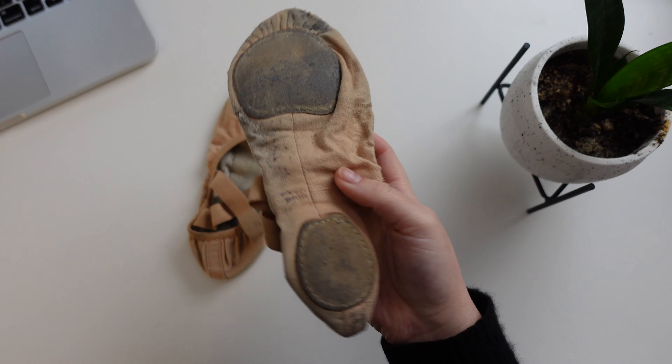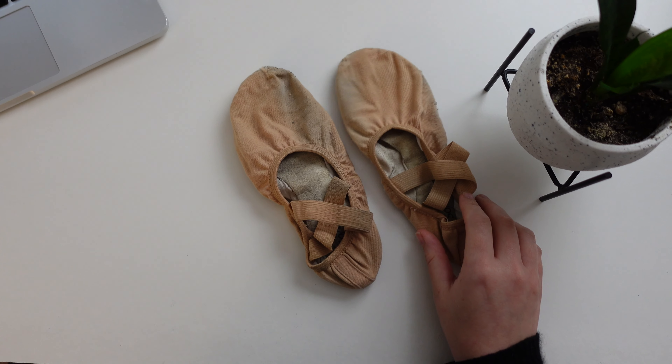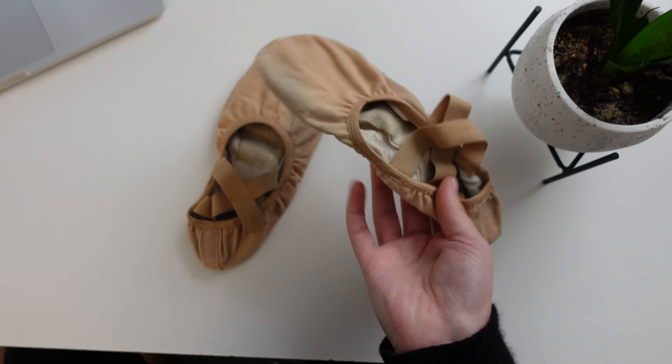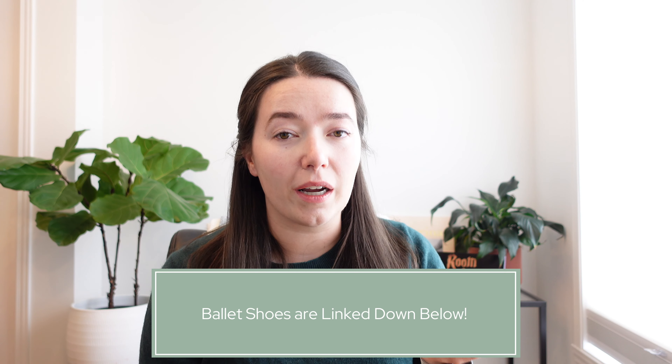These are the ones that I have — I really like them. They match your regular shoe size and are about $20 to $30, so it's not overly expensive to buy off the bat. It means you're dancing more safely in class because you have the proper traction for the special flooring in the studio.